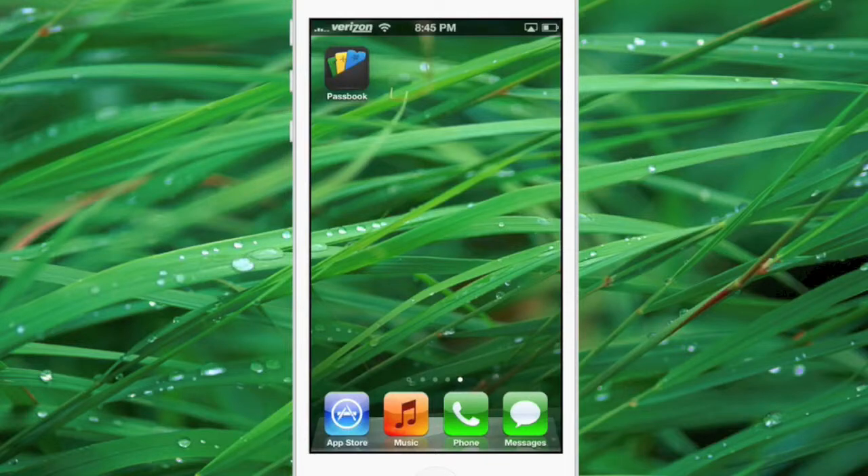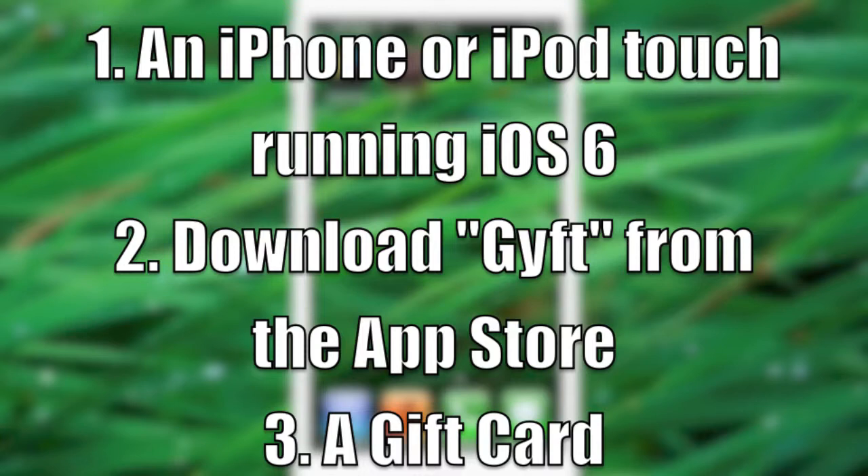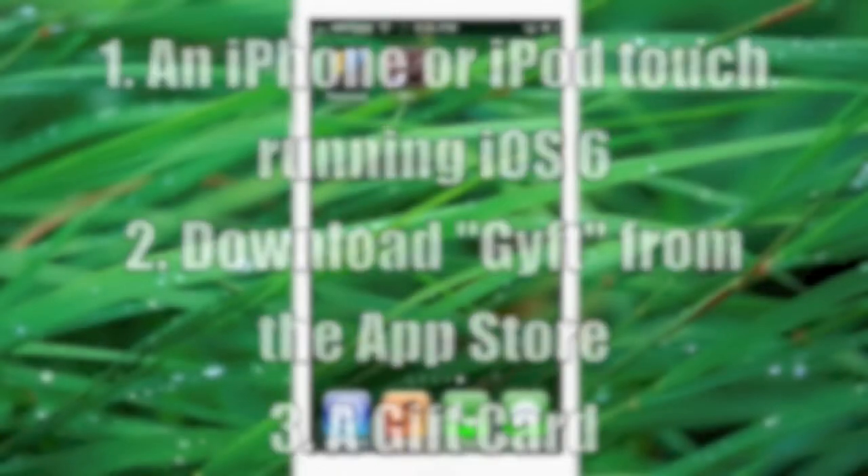What is up guys, this is iUpdateOS and today I'm going to show you how you can use plastic gift cards in Passbook. To do this you're going to need a couple of things: first, an iPhone or iPod touch running iOS 6; second, go into the App Store and download an app called Gift; and finally, have a plastic gift card ready to add to Passbook.